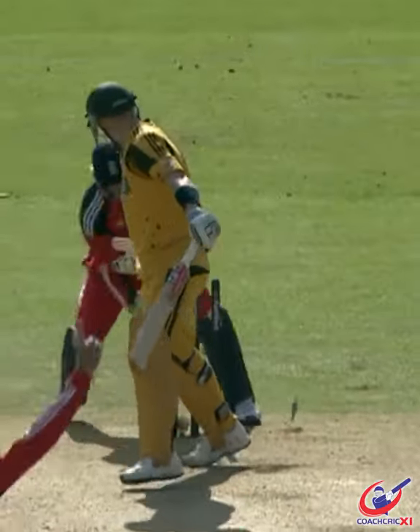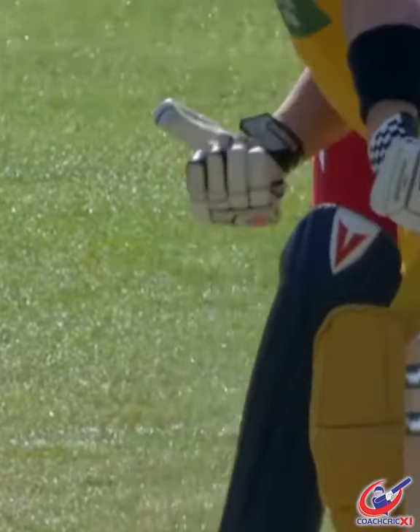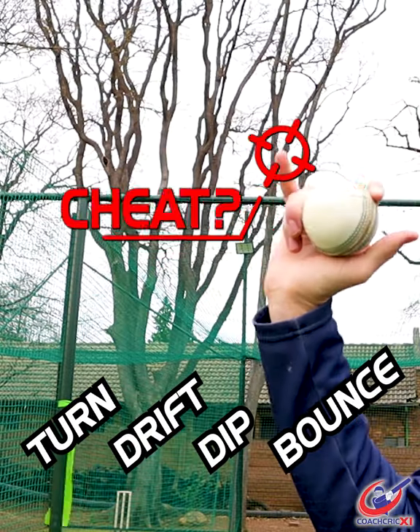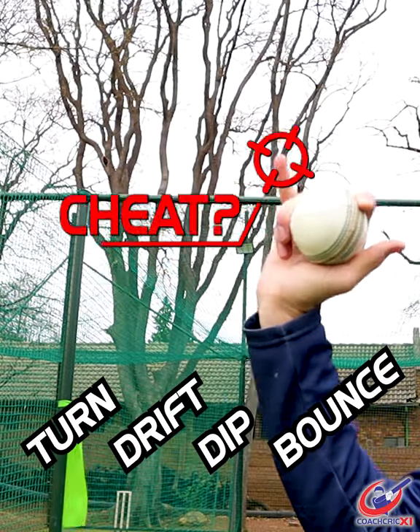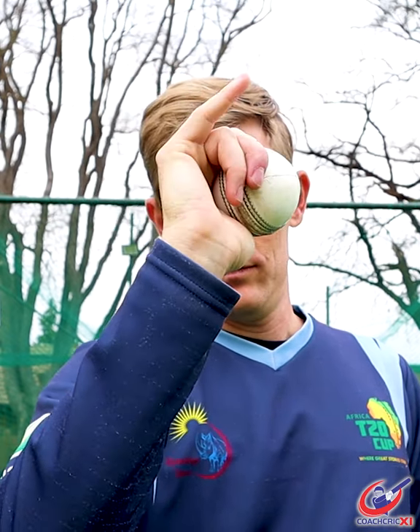If you want to increase your turn, drift, dip and bounce, it's important that we get some overspin on the ball. To help us achieve this overspin, we're going to focus on our pinky position, ensuring that it points down the pitch. This helps your hand rotate over the ball and impart some side spin at the same time.